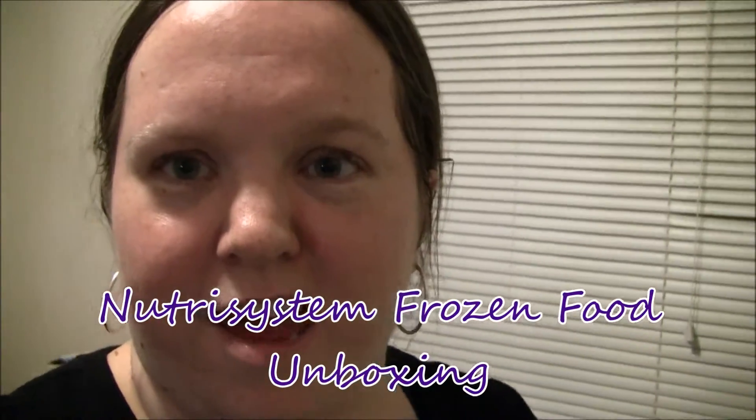Hey guys, it's Kara. Right now I'm standing in my kitchen and I was going to do a Nutrisystem unboxing video for you guys. As you've seen on my YouTube channel, I've done the five-day boxes from Walmart and I lost like 10 pounds over two and a half weeks, so I went ahead and ordered the month-long boxes from Nutrisystem. They come in two boxes — there's a cardboard box and then there's a styrofoam freezer box with dry ice in it.